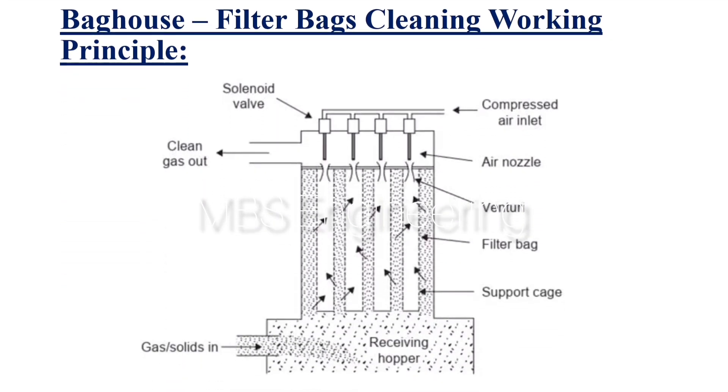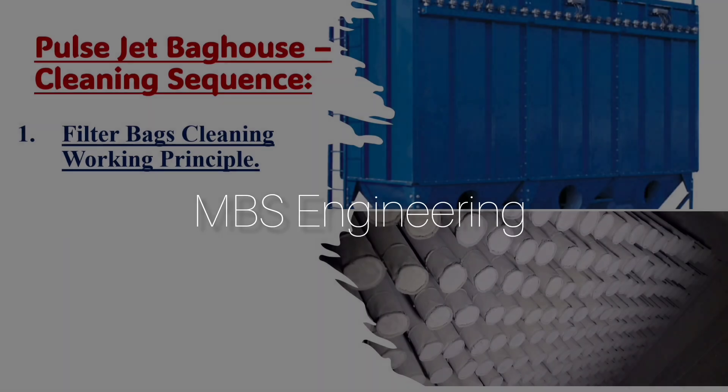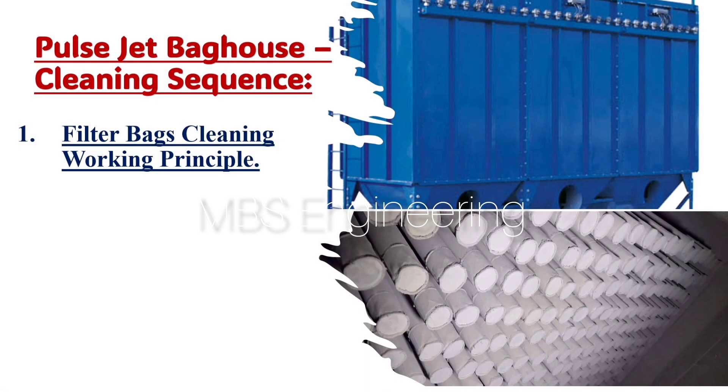Welcome to the MBS Engineering Channel. In the Pulse Jet Dust Collector, the dusty air stream usually enters from below the bags of filters. It is pulled upwards through the filters, where dust is captured on the exterior surface, and the Pulse Jet Dust Collector cleaning system removes particulate matter and dust from the surface of internal filter media with bursts of compressed air.